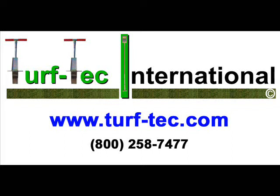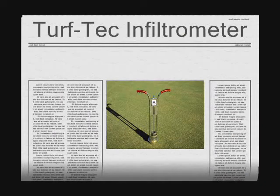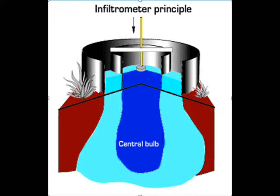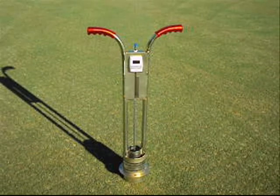From Turf Tech International, inventors of infiltration test equipment since 1989. This is the Turf Tech Infiltrometer. The principle of a double ring infiltrometer has been researched for many years and is a standard for infiltration testing.